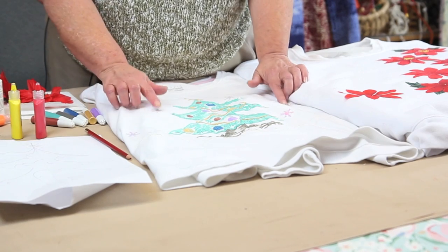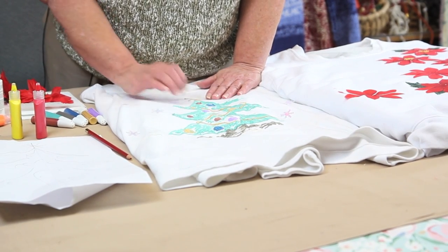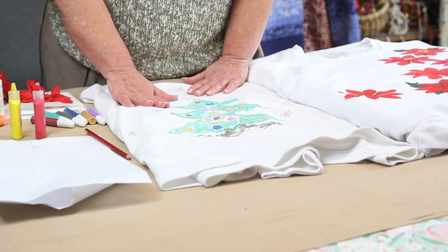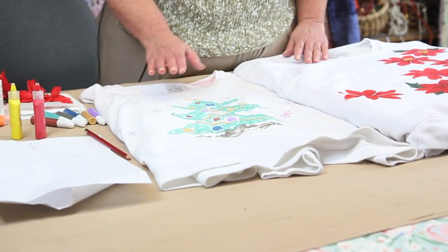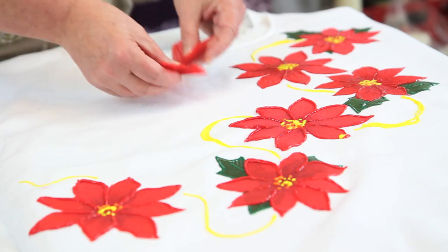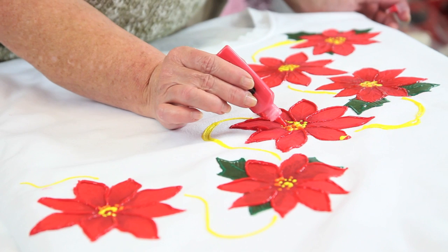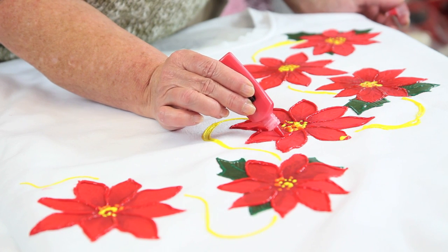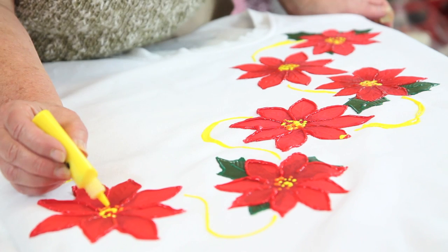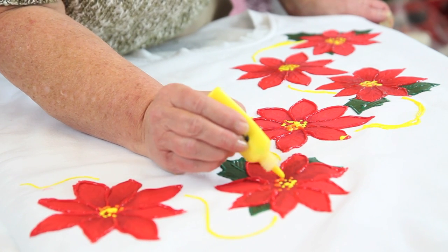I've already glued on my snowflake sequins. You could add beads or whatever you want to put on your design. Now for the poinsettia shirt, what I did was take poinsettia blooms and remove all of the plastic. Start from the top and outline the edges of your flowers, then I'm going to put just some yellow paint in the center.